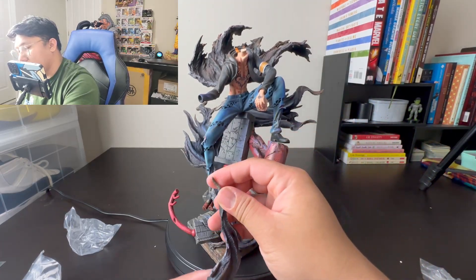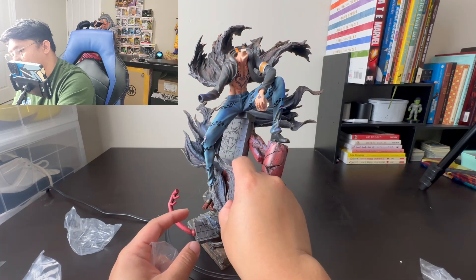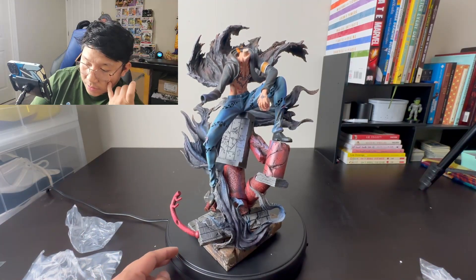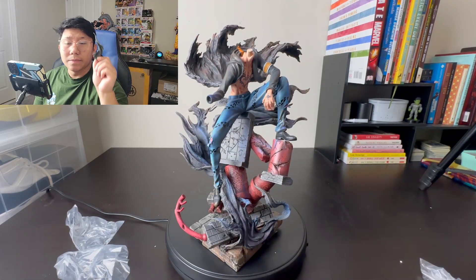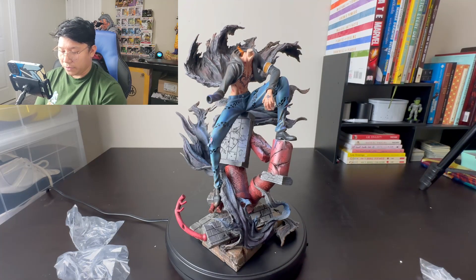I don't know where this piece goes — does it go here? No, it doesn't go there. The hard part about this is figuring out where things go. I can't figure out where this piece is going, so I'm just going to put it aside for now.